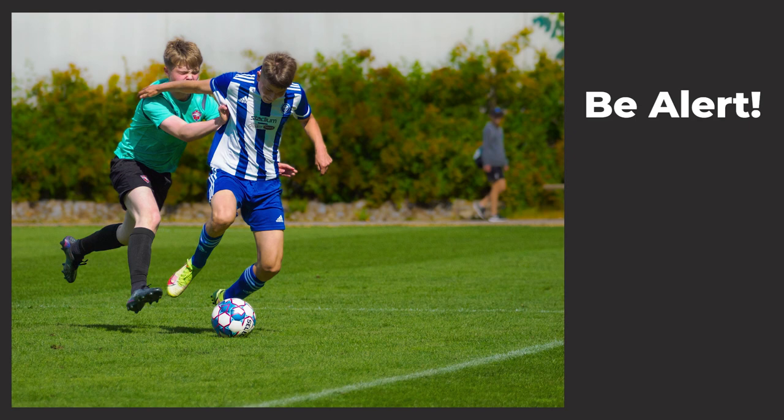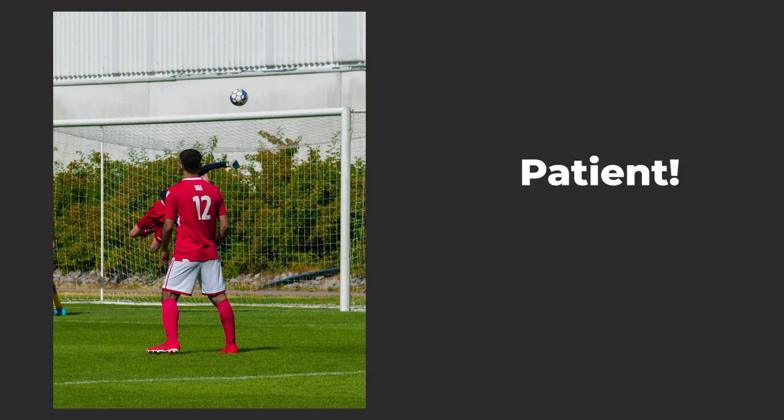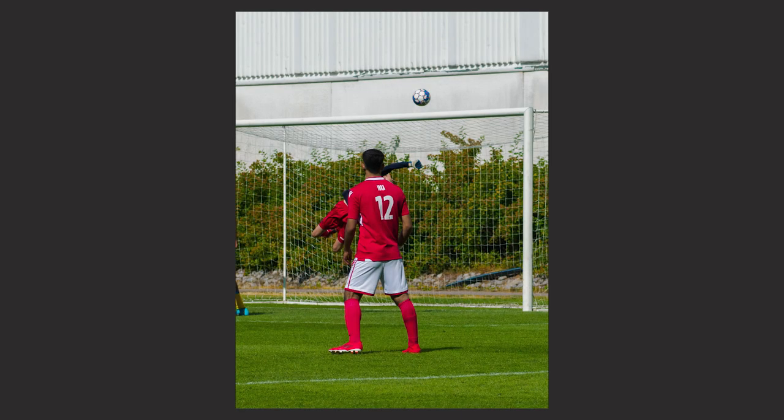Be alert all the time — anything can happen and anything can happen fast. Don't just keep your eye on the EVF all the time, but be fast: if something happens, lift the camera to your face and start shooting. Also be patient — the good images might not come at first because you cannot control how the players move, and someone can block your shot. You can't really move around the pitch that much either, so just sit tight and wait. If everyone is always blocking you, then switch your spot.